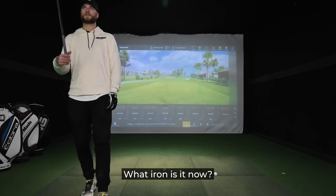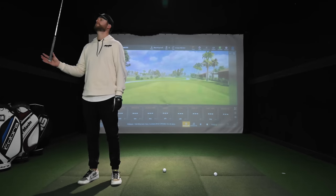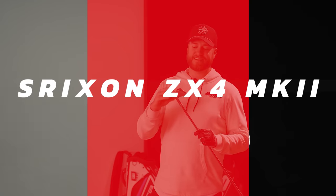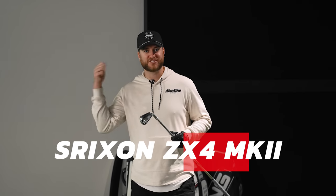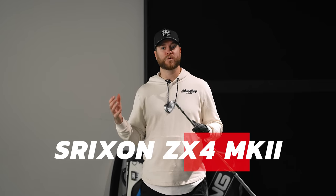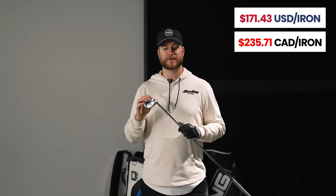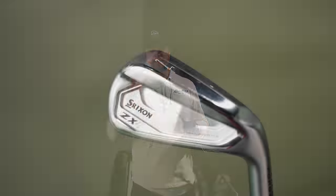Next iron is the Srixon ZX4 Mark II. I was just talking to the fitters here at Modern Golf in Calgary — the fitting facility where we film — and they said that the Srixons and the Mizunos are the two highest-selling irons they have. I've been a big fan of Srixon the last couple of years. In my driver bracket series the ZX5 LS blew me away as the most accurate driver by far. People are swearing by Srixon irons, so let's hit them.